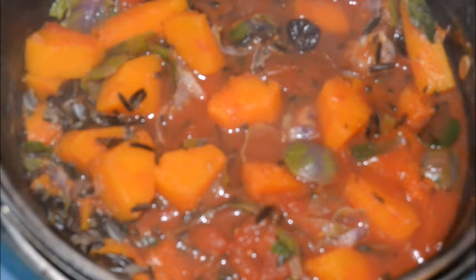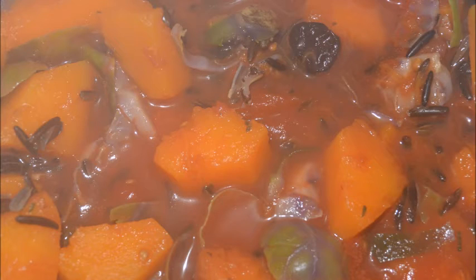Now it only took about five minutes on a good heat to steam up the pumpkin, and then another couple of minutes to add all the spices and stir it all in.